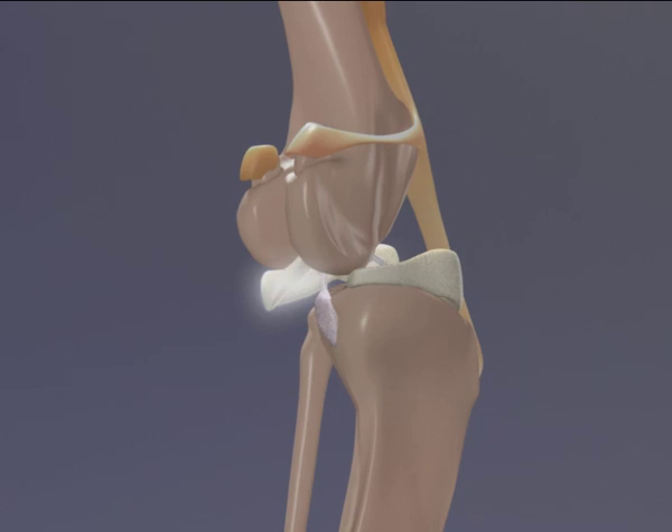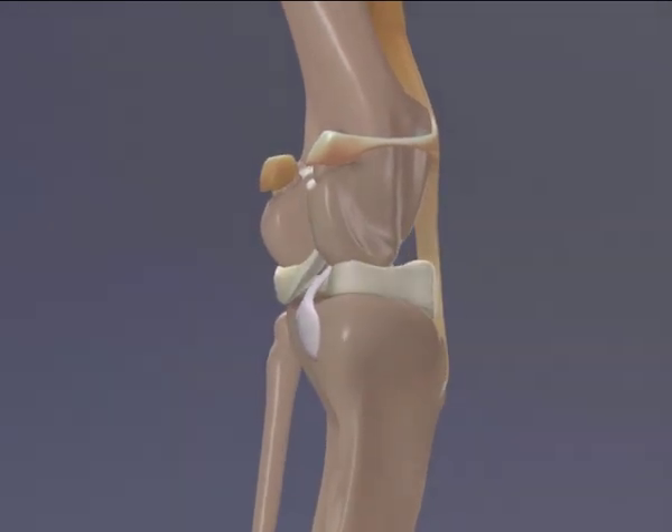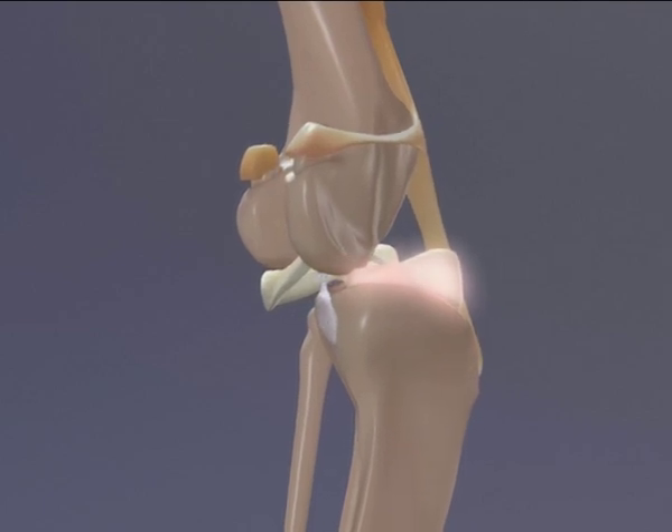In contrast, the lateral meniscus is attached to the femur at the back of the joint, which means it can move with the femur rather than being injured.